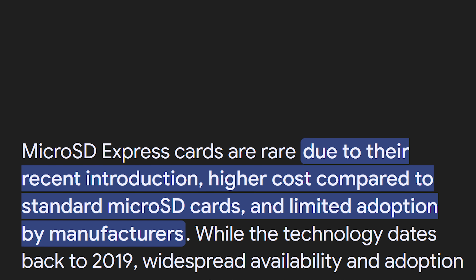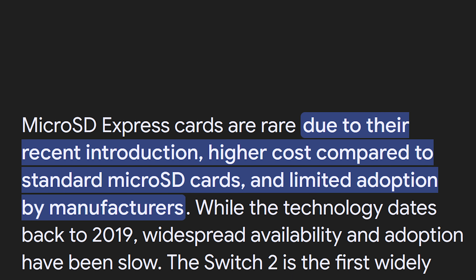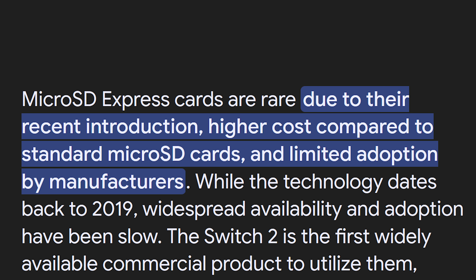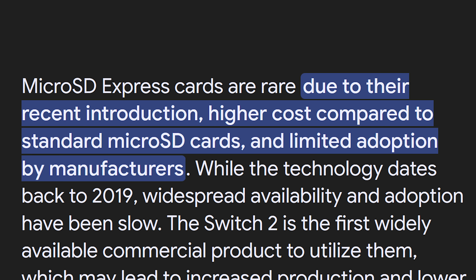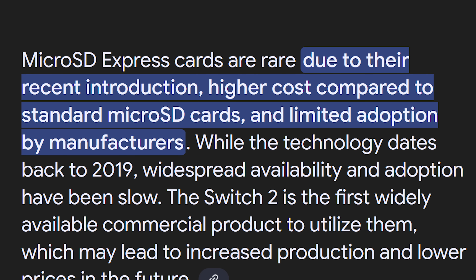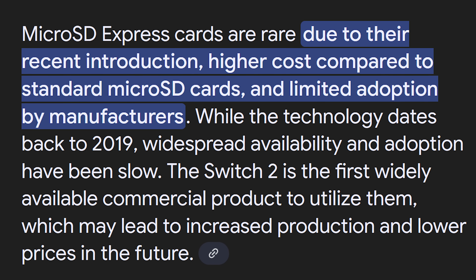There's a big cost advantage too. MicroSD Express cards — the new superfast SD cards — are rare and expensive right now. Even in 2025, people can buy a Switch 2 but can't find a compatible microSD Express card locally. That's exactly why this NVNT Labs project is such a big deal — it fills a huge market gap. And thanks to its open source CERN license, anyone can legally build on it, improve it, and even sell it, as long as the same open terms are followed.